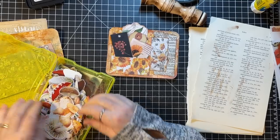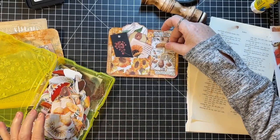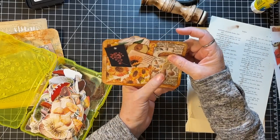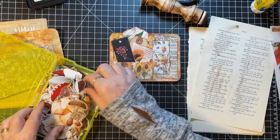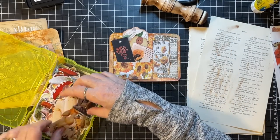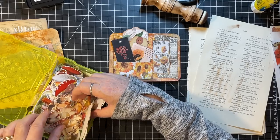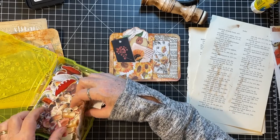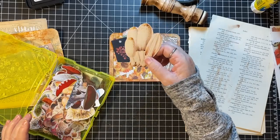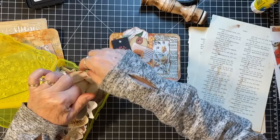I wonder if I have a tall mushroom that would fit. There's that little mushroom sticker — it kind of blends in pretty much though. I thought I had some. I probably should just toss these — I'll probably never use those, but I'll put them at the bottom.